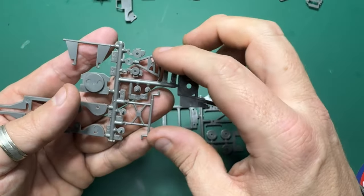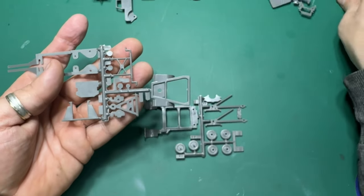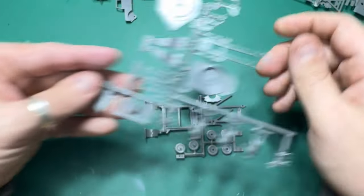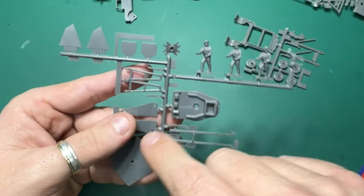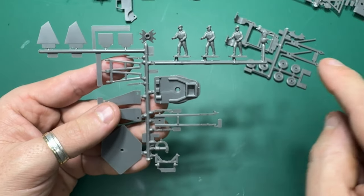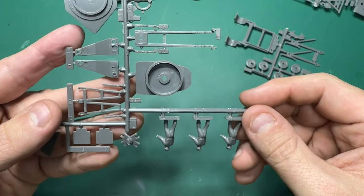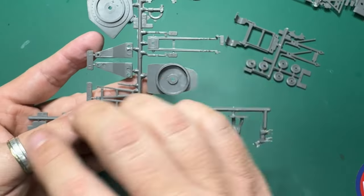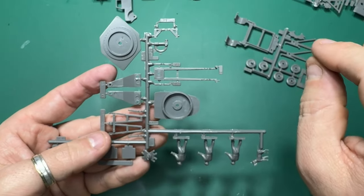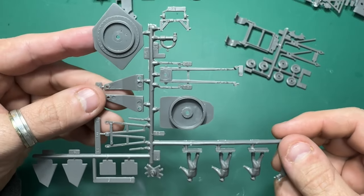This sprue here is the launcher — just quickly checking — yes, sorry, this is the launcher here on this sprue. They're not named as sprues A, B, C, or D; the numbers go all the way up from zero to 100 on this particular model, so there's no 'frame A, part 1' — they're numbered individually right up to 96. So yeah, there's the launcher.